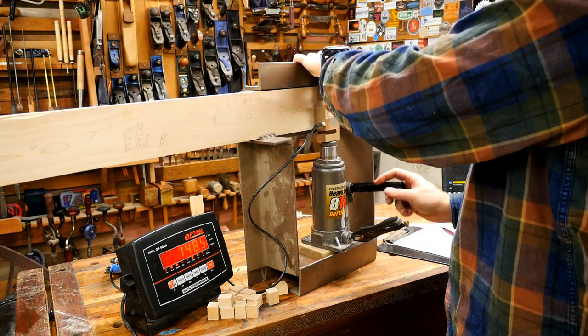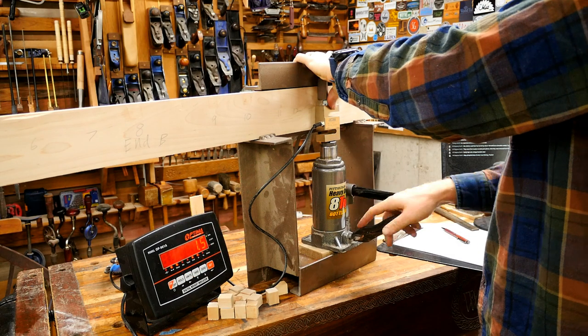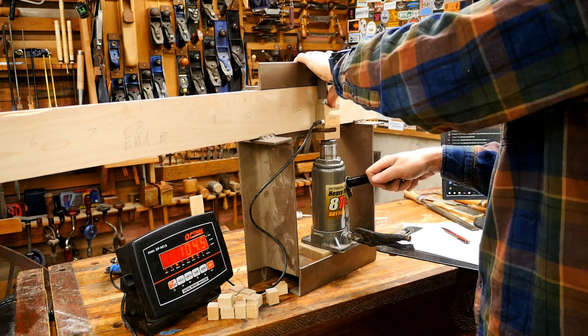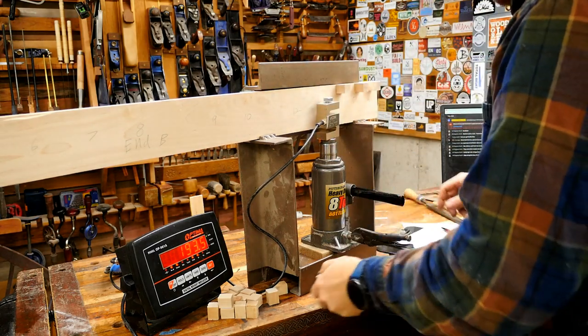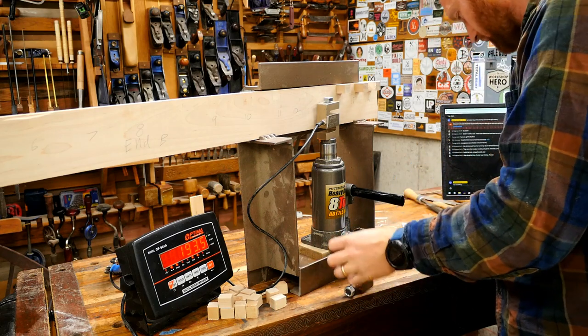I have some construction adhesives that I'm going to be testing in the next string when I finish this one. 193 — this one is Meikle Special. I'm going through all of the German-made ones right now.